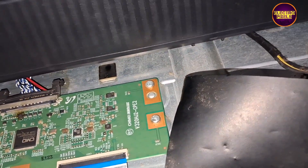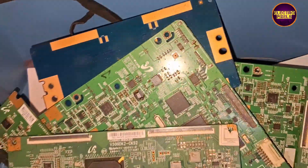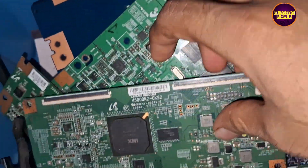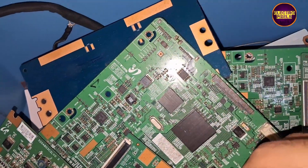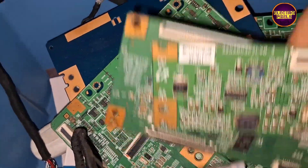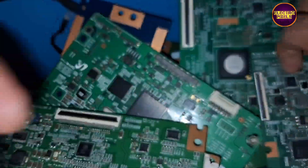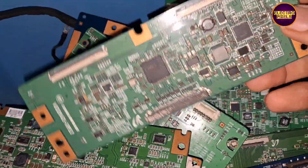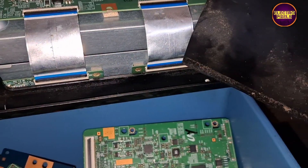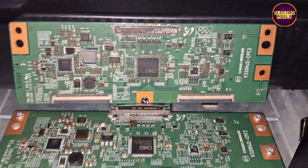This TCON board is not repairable, so let me check if a replacement is available. I have a huge collection of TCON boards. We found an almost similar TCON board with the same model number and some minor differences. The connections are almost the same, so let's connect this TCON board and check the picture — I don't know its working condition.